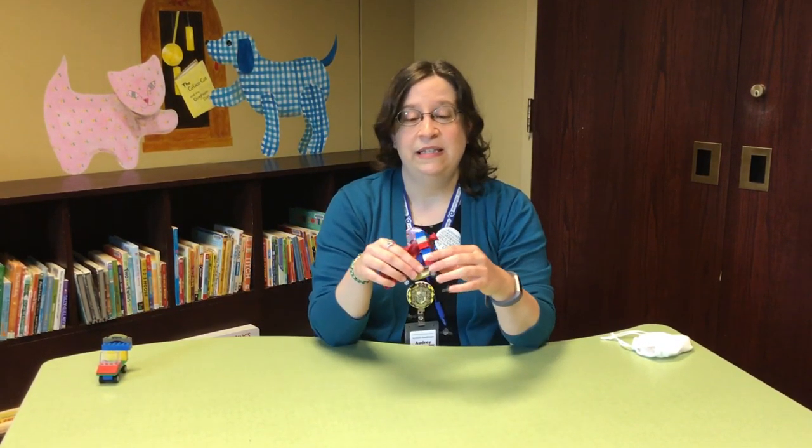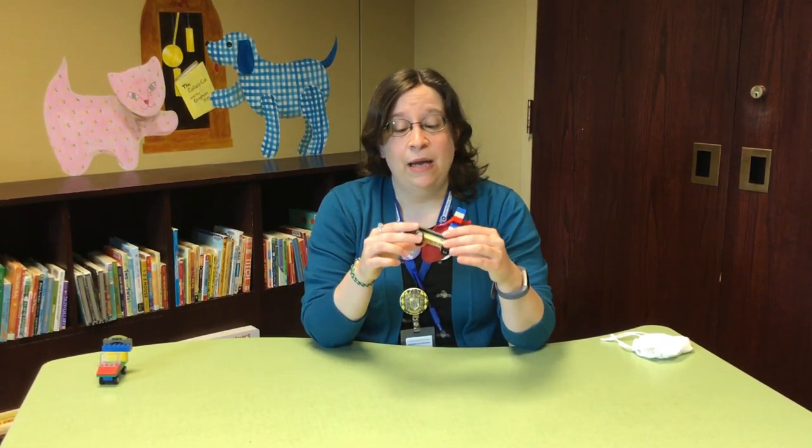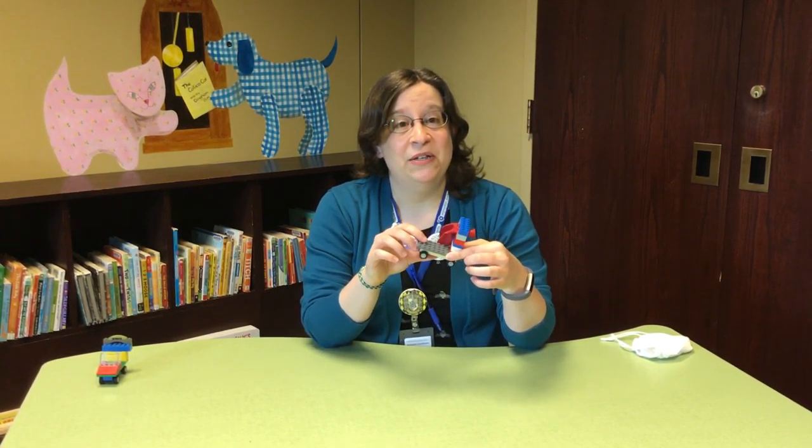To make a car fundamentally, what you need obviously are wheels and a base. Unfortunately here at the library we mostly have really teeny tiny wheels. You might have better luck with bigger wheels.